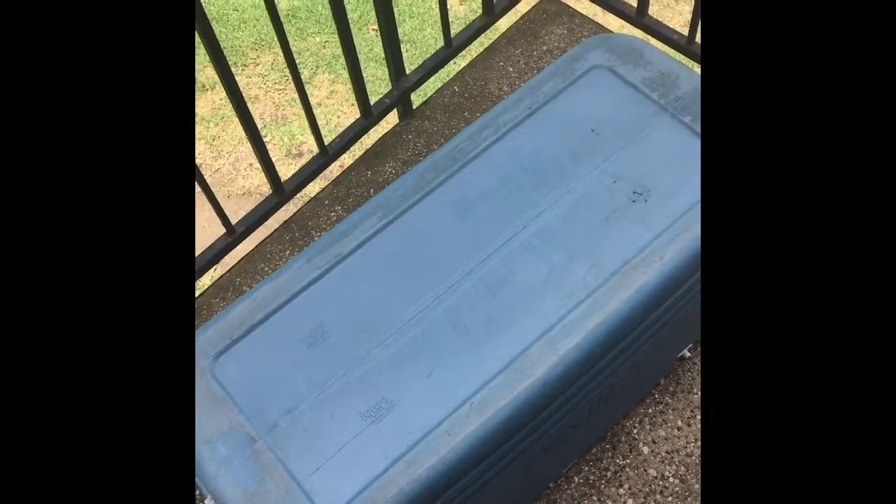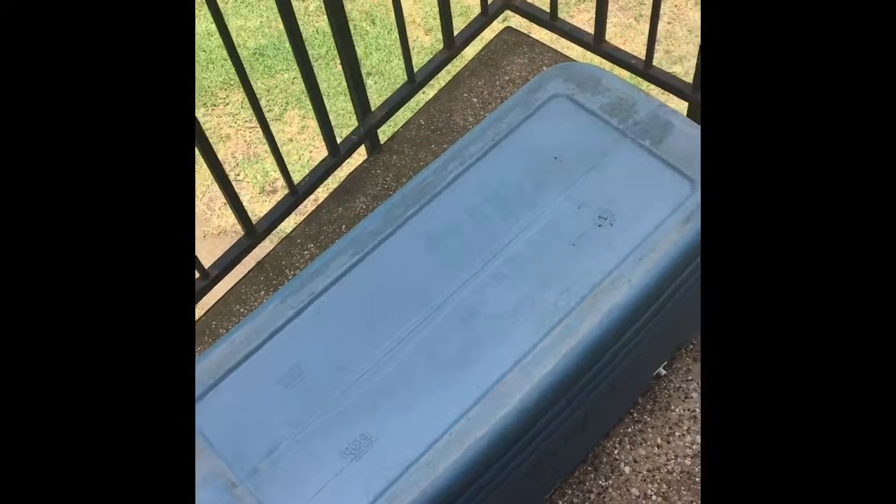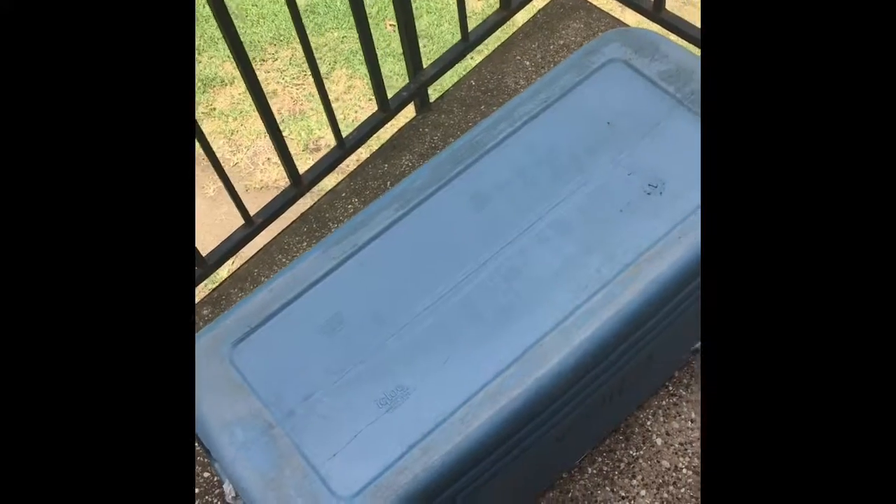Okay, YouTube. So here we are today. We got the ice chest all washed, all dried. It doesn't look like it, but I scrubbed it hard. So it is all clean.